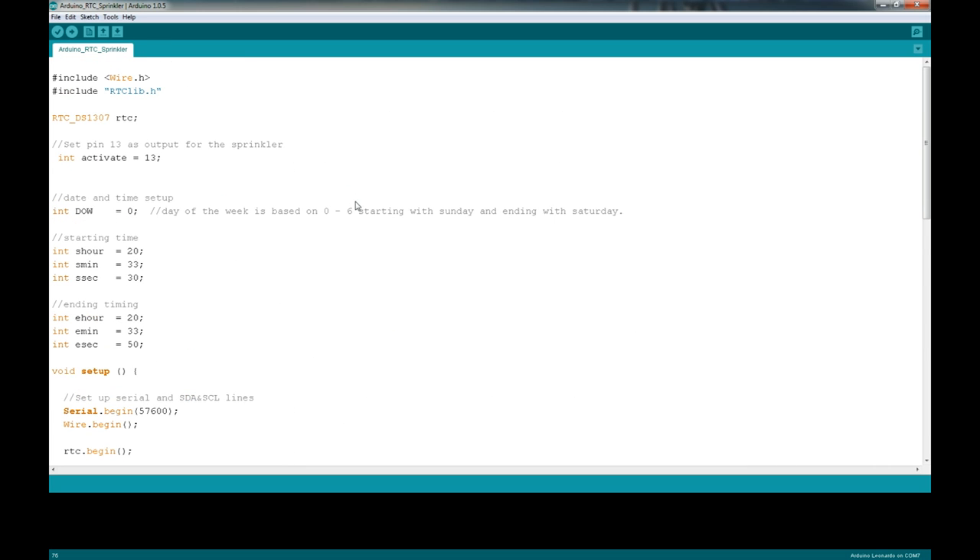That's basically it for the code. Sorry if it took too long, but I wanted to give you an in-depth description of what's going on — how to wire it and how to code it. Now that we've got that covered, I'll show you the physical unit itself and then we'll go outside and test it out. I'm going to switch cameras.